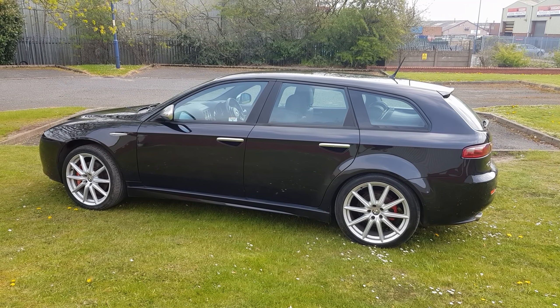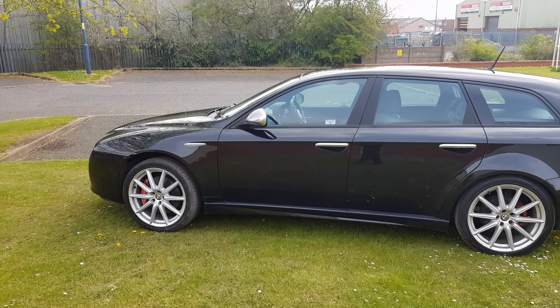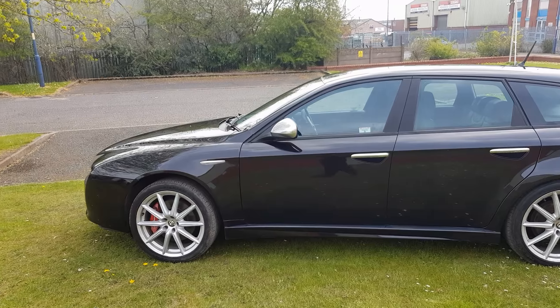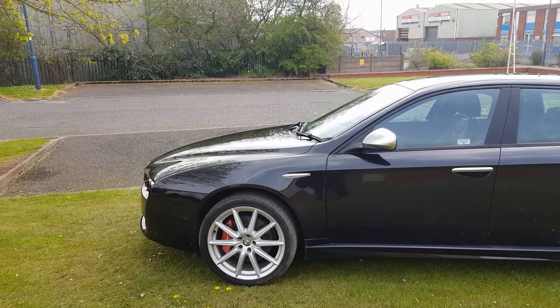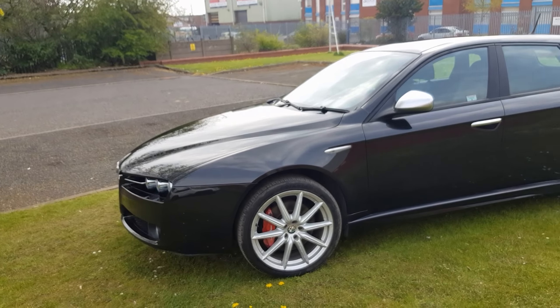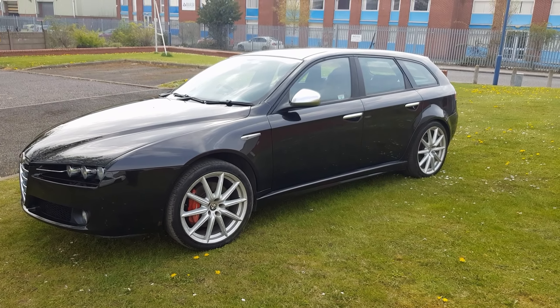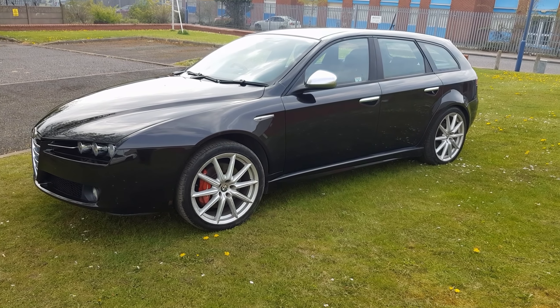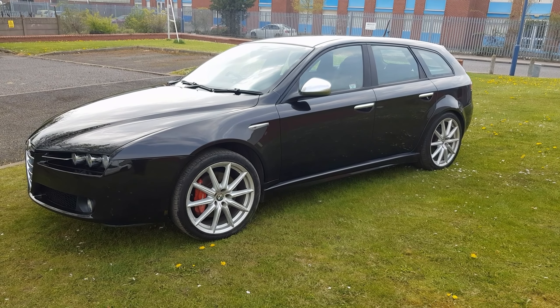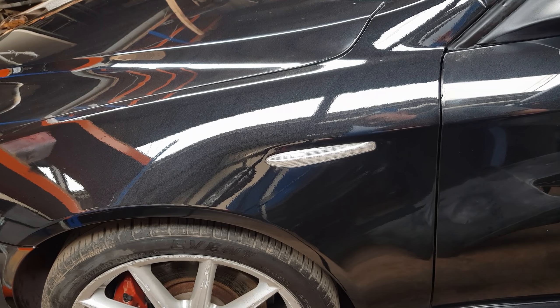So there we go — this is probably going to be the last video in this series because it's all finished pretty much now. But I will be doing a few more how-to's on this car, including the cam belt guide. Other than that, the car will be up for sale next week, so if you are interested in buying it let me know. Thanks a lot for watching, please like and subscribe and I'll see you in the next video.